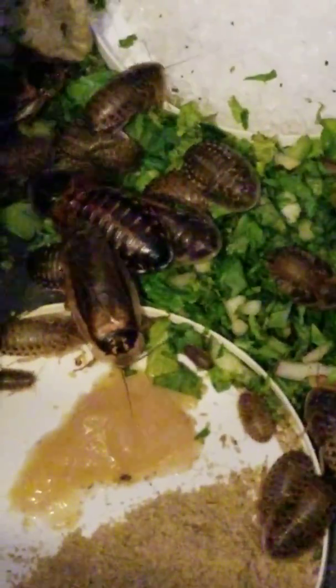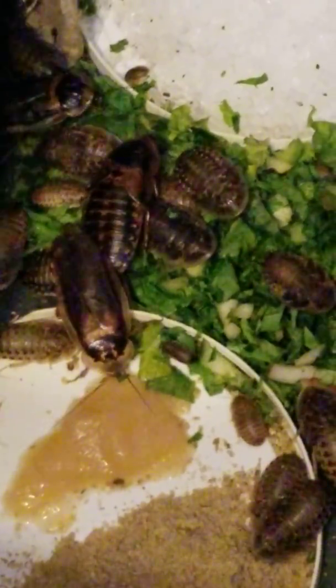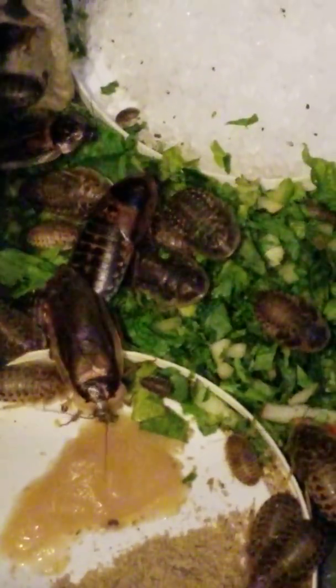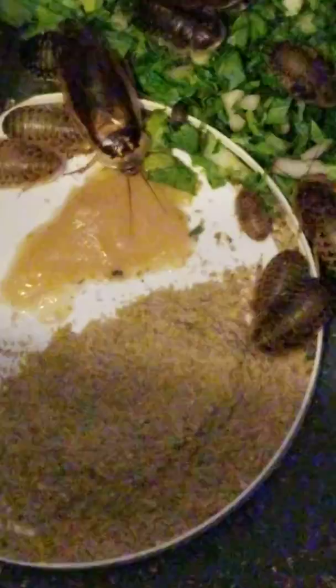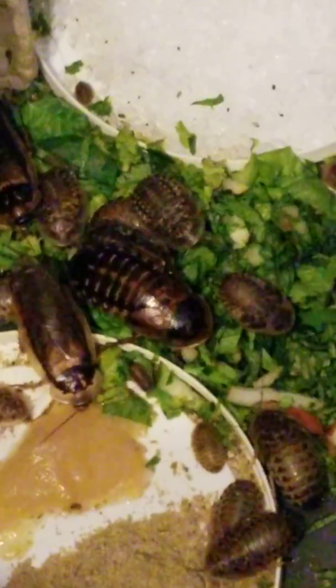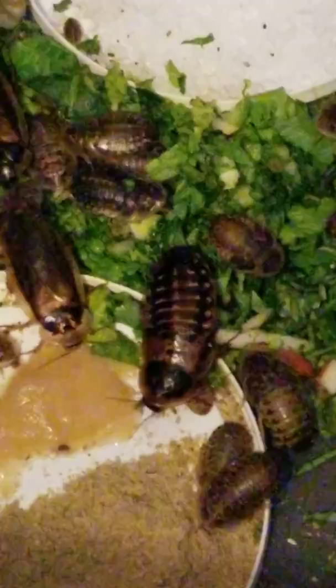The main source of food for your dubia roaches should be fresh fruits and vegetables. Anything that's packaged dry food can work and some of it may be quality food, but if you're feeding your dubia roaches to a bearded dragon, you want to feed the dubia roaches everything that you want your bearded dragon to eat.